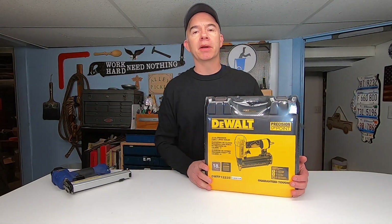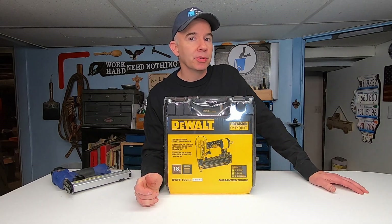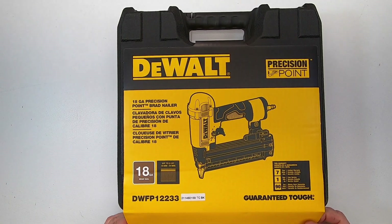Instead, I replaced it with this better, younger, and sexier DeWalt model — the DWFP12233. I'm going to open it up, put it to work, and then I'll let you know what I think.